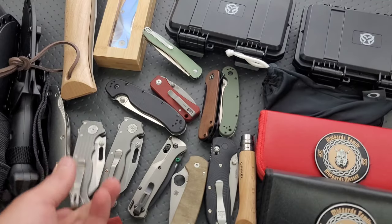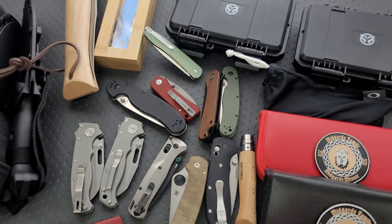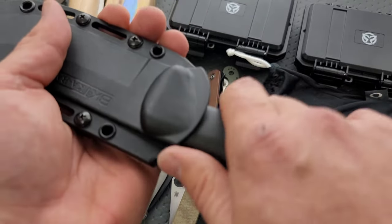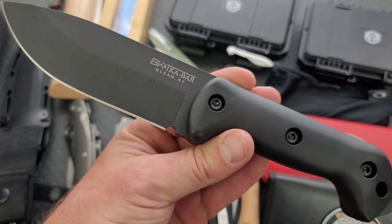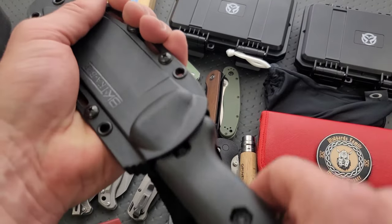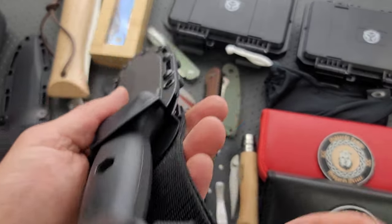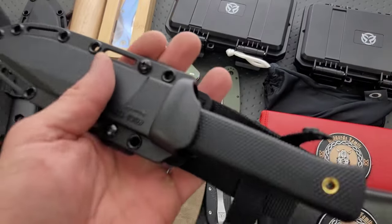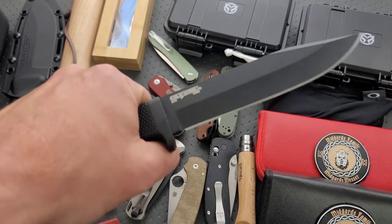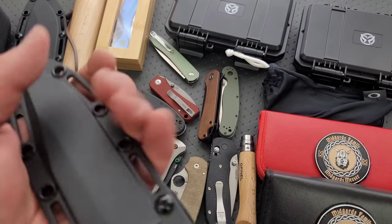Then of course I also have a Spyderco PM2 that I use for size comparisons — it's also got flytanium scales. We have the knife I keep in my truck. It does not really get used, but I've got it there if I need it. This is a Becker BK2, just a gigantic hulking fixed blade. I think there's a lot of different fixed blades I could keep in there that would just do really well, but this is the one that I keep in there. Another one that I'll probably beat on down the road — the Cold Steel SRK. This is the bigger guy, very inexpensive. It's one of the ultimate beater fixed blades and I just haven't gotten around to using it yet, but I liked it, so I went ahead and picked it up.